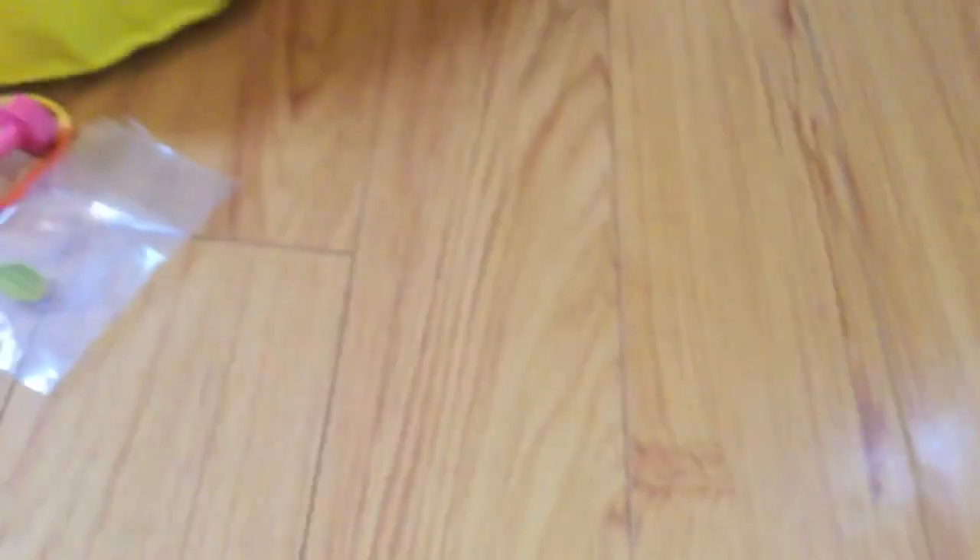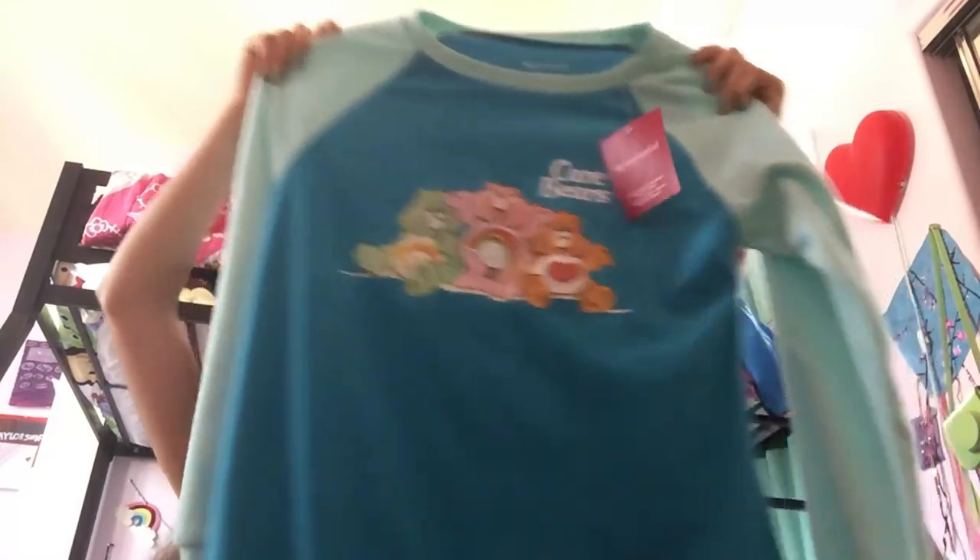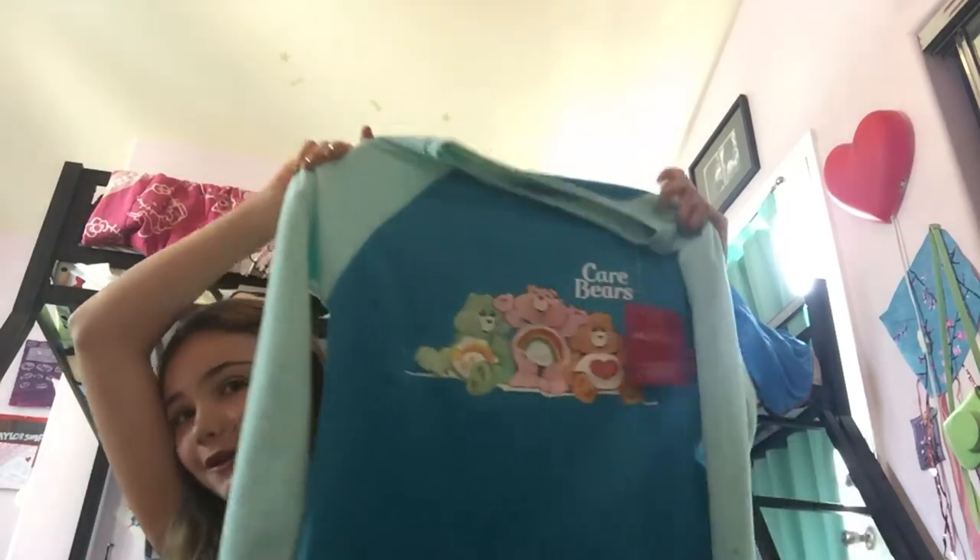I also got one more item for myself, but it is from Courtney's collection — the actual human-sized Care Bears pajamas. They're like exactly the same as the doll's, but bigger. They're super fun and really cozy. I love this so much.